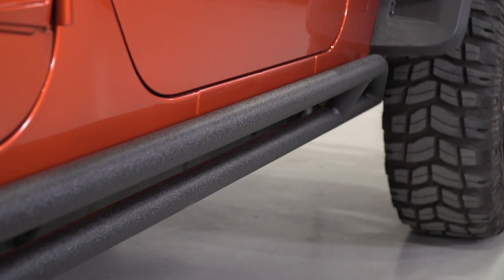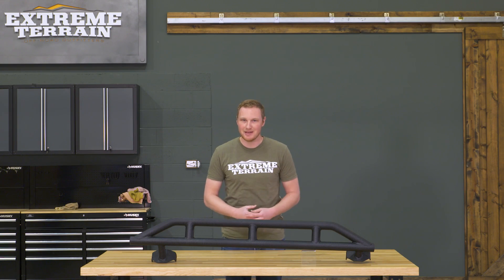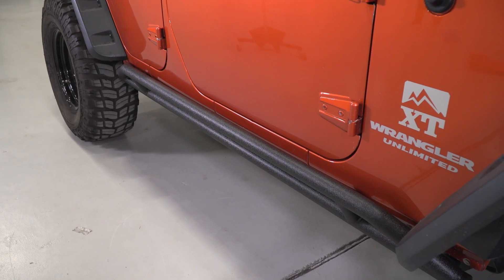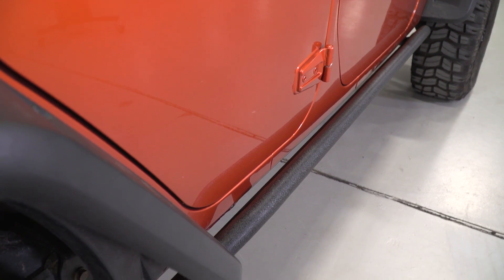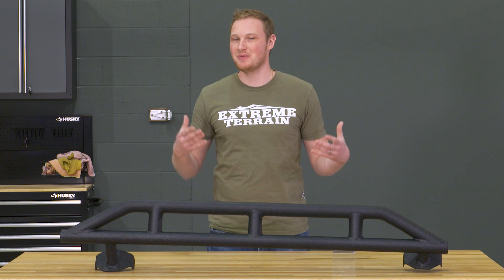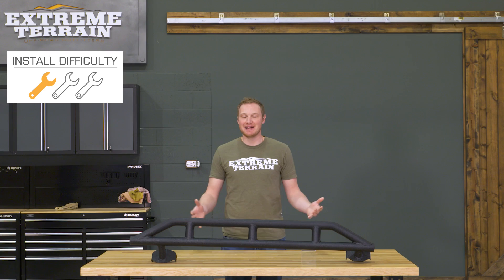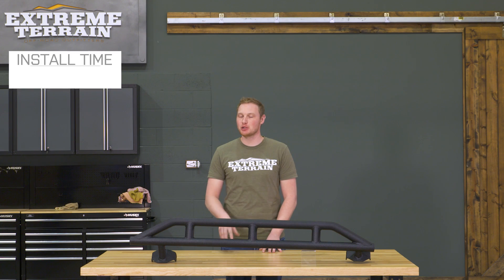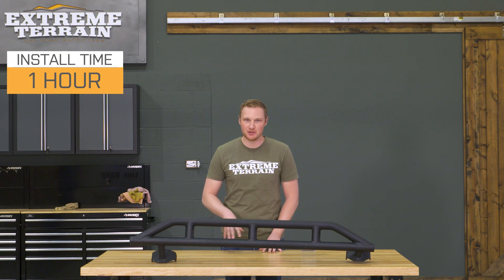Now, even though these do come up on the side of the rocker a little bit, really following the angle of that factory pinch seam, these aren't going to make a great step. Of course, these are going to be rounded. They are pretty tight up against the rocker of the Jeep, so you can use it as a step, but it's not really designed to be one, so it's not going to be that useful in that capacity.